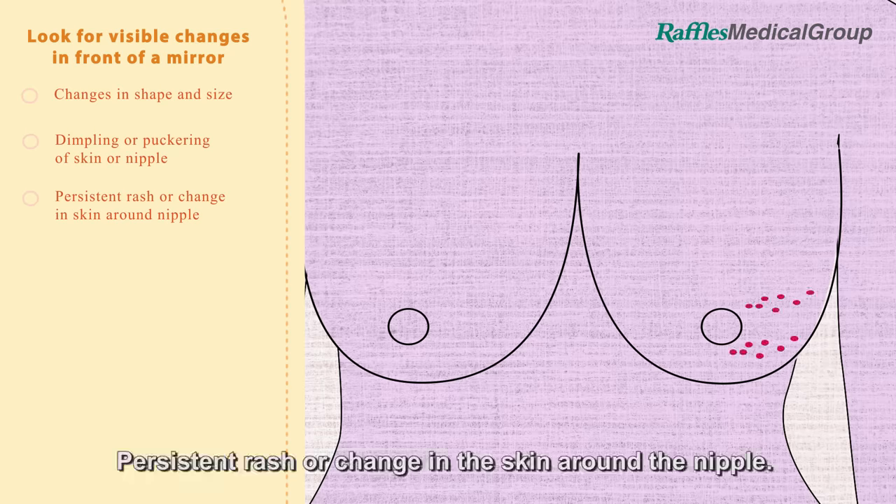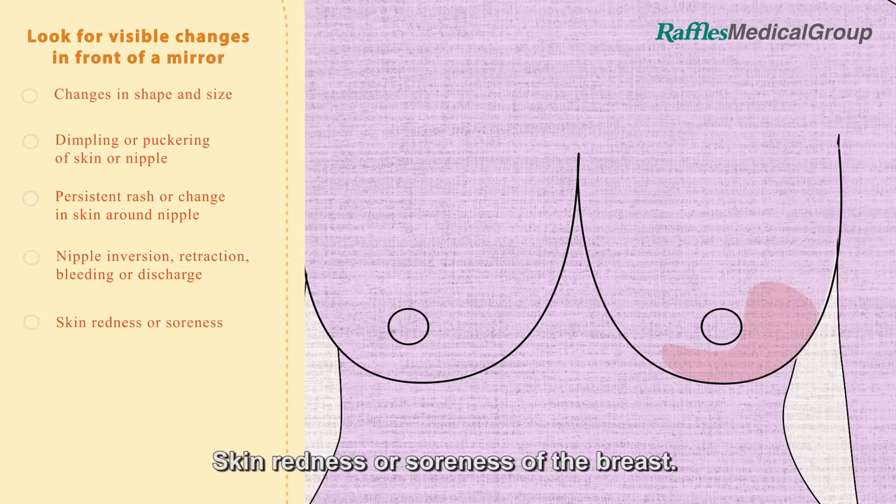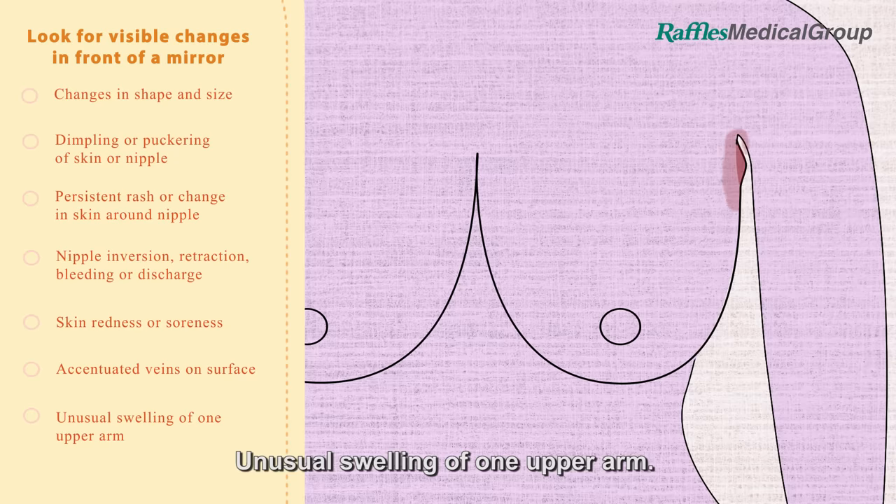Look for a persistent rash or change in the skin around the nipple, nipple inversion, retraction, bleeding or unusual discharge, skin redness or soreness of the breast, accentuated veins on the surface of the breast, or unusual swelling of one upper arm.